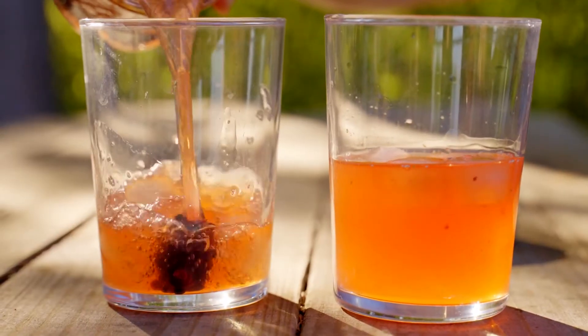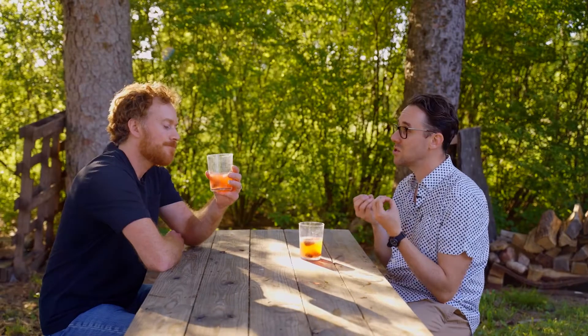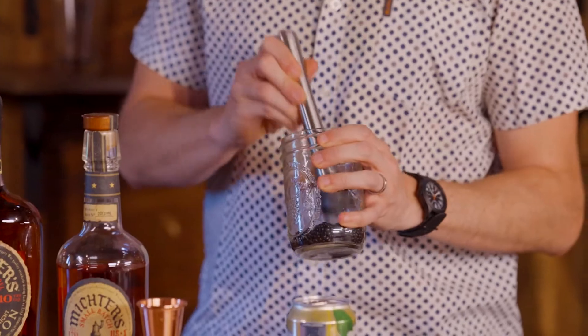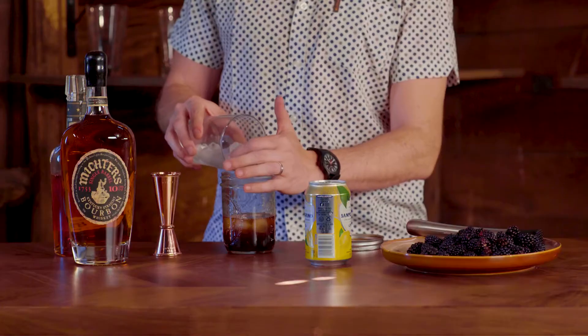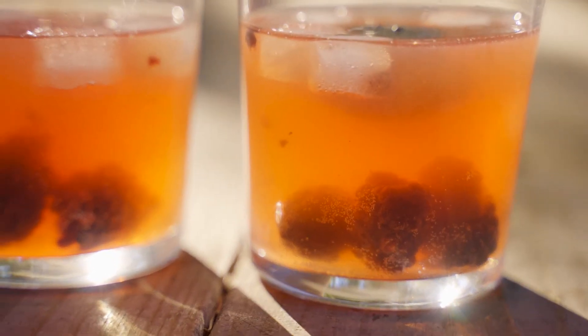This is one of my favorite summertime cocktails — it's super easy to make, just three ingredients: bourbon, lemon soda, and blackberries. If you wanted to make it with blueberries or raspberries you absolutely could. Any kind of fruit or citrus that goes with that soda and bourbon works. Just three ingredients. I like to make it in a mason jar and batch it together — makes it super simple to bring to a cookout like this.